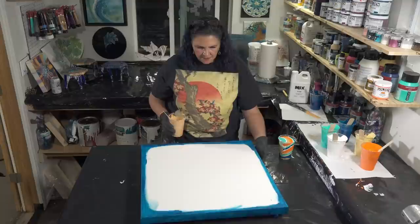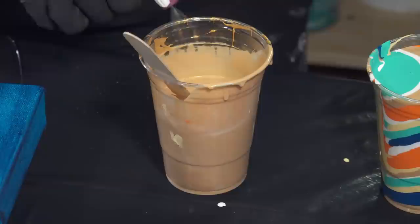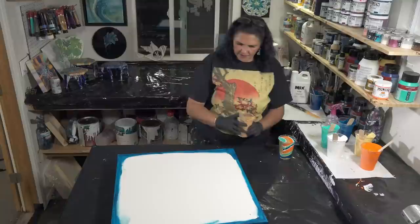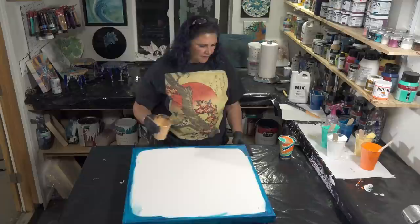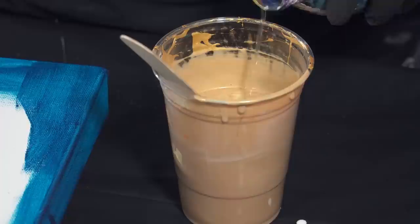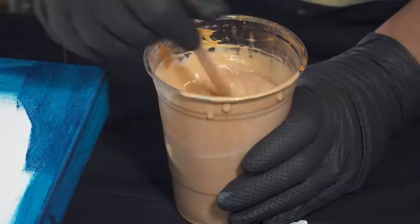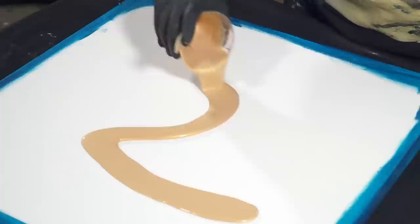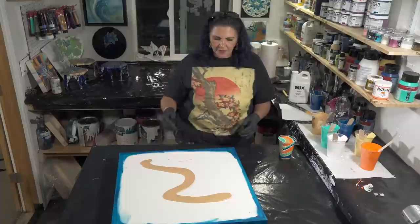I'm going to take our gold and put down a little runway. I'll thin it out a tiny bit first using my spray bottle — just spray a little bit of water in there and stir that up quickly. I'll thin it out even more actually, because I'm not entirely sure where I want to pour it like a runway. I'd rather put down a spread-out area of gold so no matter where we pour, we still get that effect. That's still nice and thick.